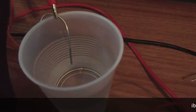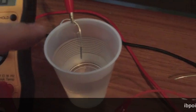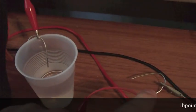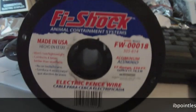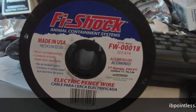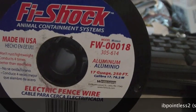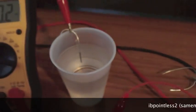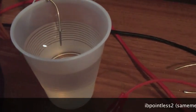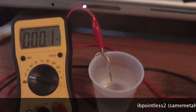I wanted to show you guys what one of these cells does. Same metals — aluminum wire — and distilled water. This is the aluminum wire I use, there's the brand, 17 gauge, 250 feet. I got this off Amazon. I'll show you guys what this one cell will do with just regular old distilled water and show you the performance of the cell.